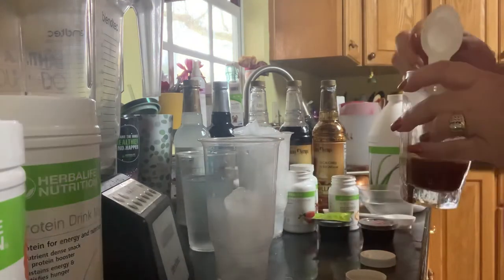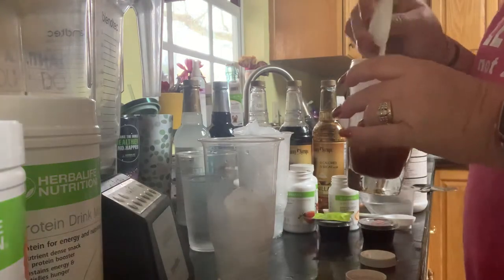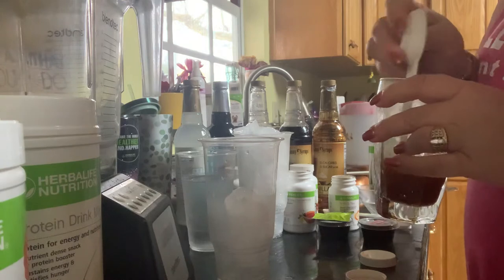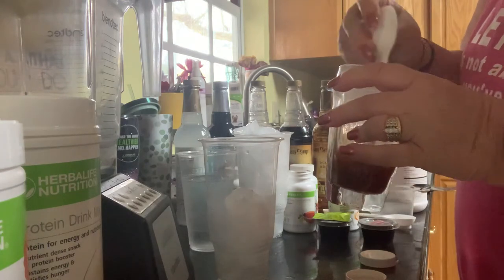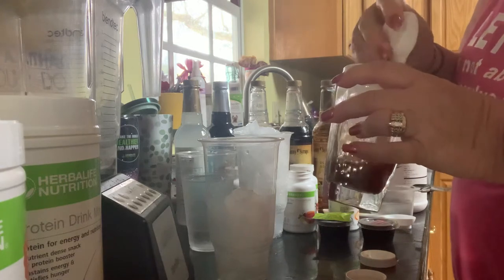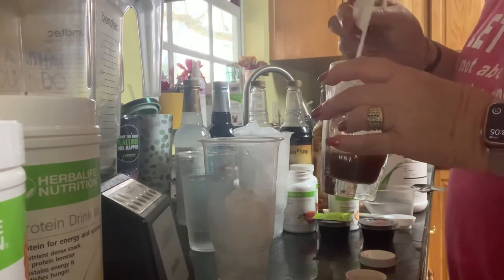Then I have some green apple and watermelon beverage mix. What I find is that these just enhance the flavors with the teas.